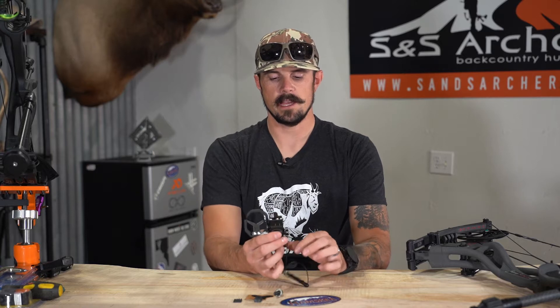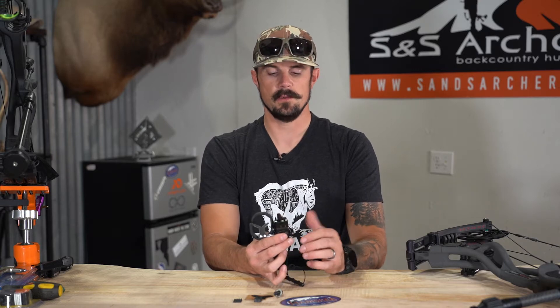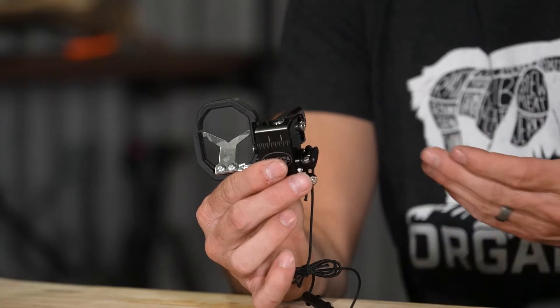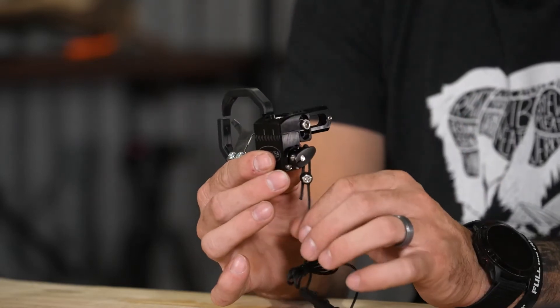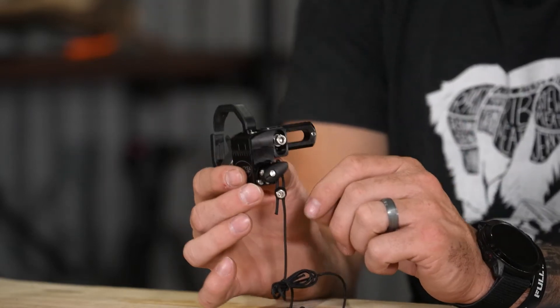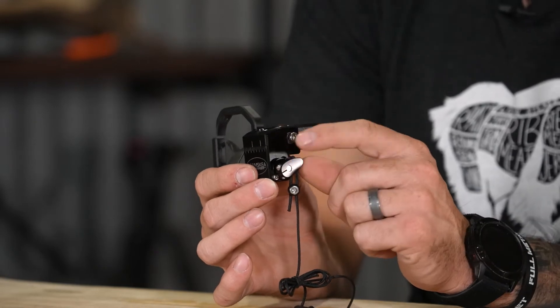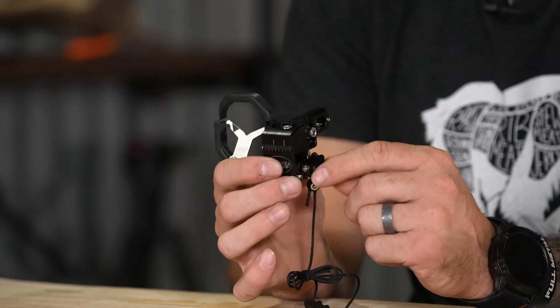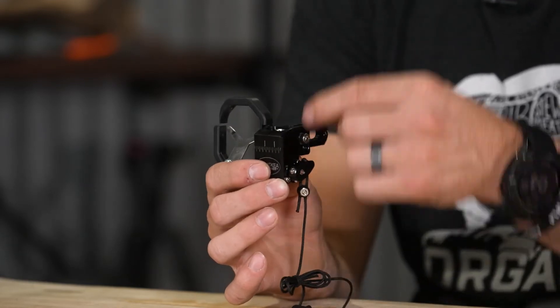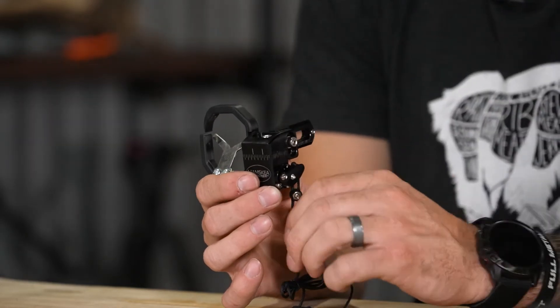This is a limb-driven rest, meaning you have an activation cord. The way this works is the activation cord is tied to one of your limbs — you can have it at the bottom or at the top. It comes factory set for the bottom limb, but if you want to run it on the top, this little football-shaped arm bracket here — you just take it off with a little allen and flip it 180 degrees, and then the cord will be going upwards.